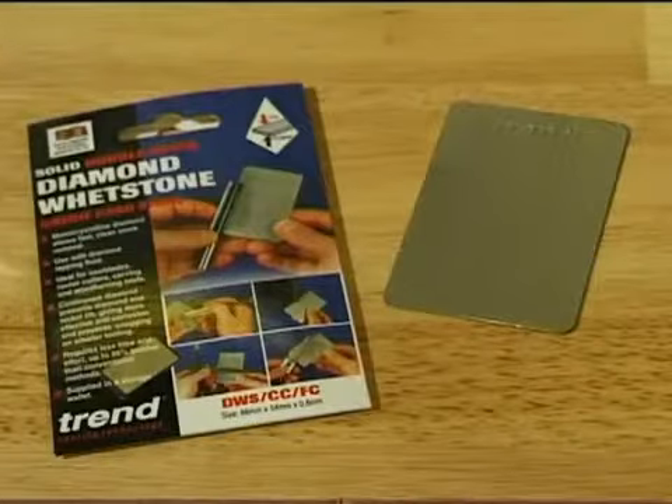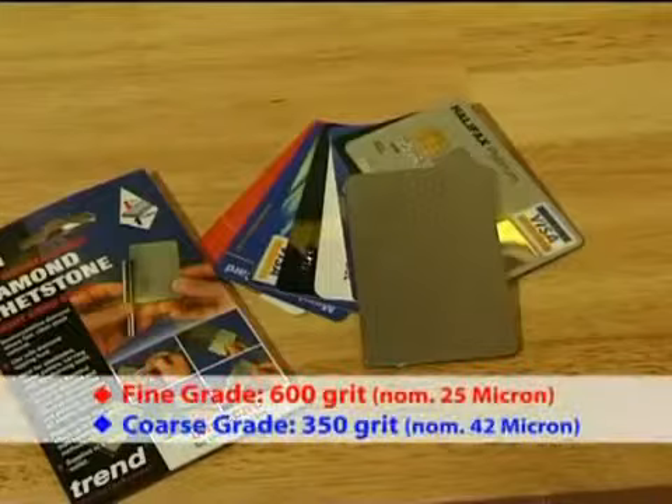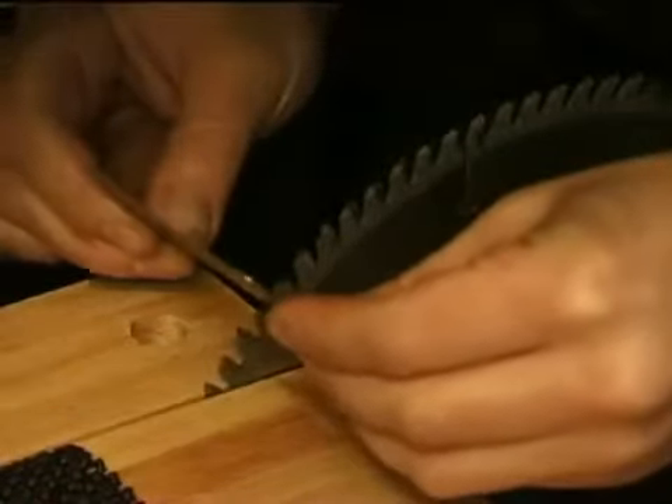This handy credit card stone has a coarse side and a fine side for sharpening intricate shapes such as router cutters, woodworking tools and knives.